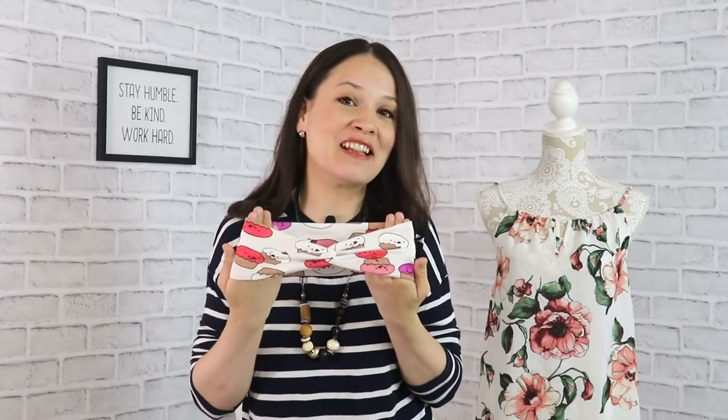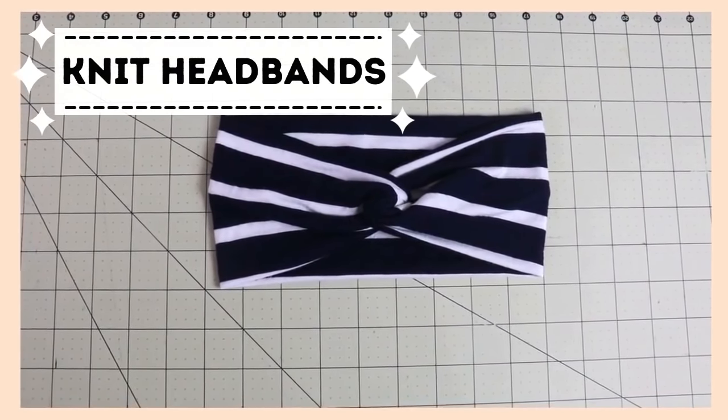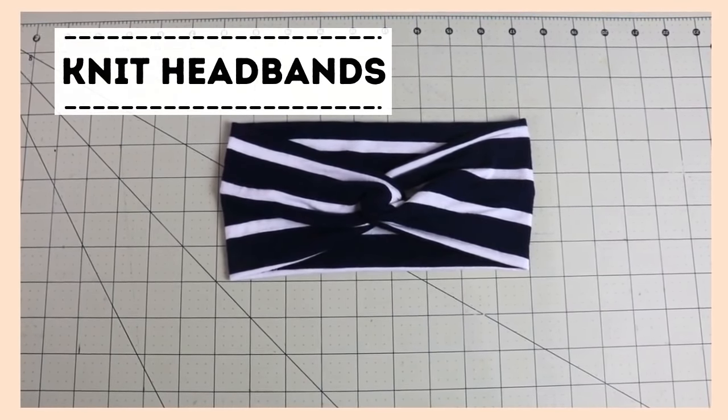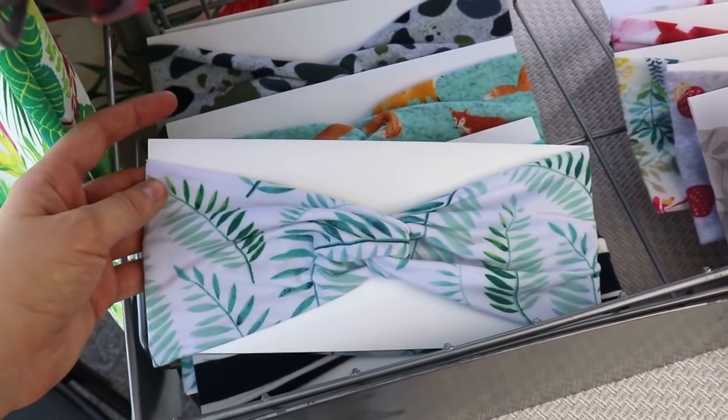Another really important thing I learned by doing this farmers market is to listen to your customers when they come to you in person — or online as well — because they will tell you what they're looking for, what they're craving, and what they're willing to spend their money on. For me, one of those items was headbands. On the first day of the market, people kept asking for headbands — for themselves, their granddaughter, their daughter. And I didn't have any. I started my farmers market with just three simple initial items, testing the waters.